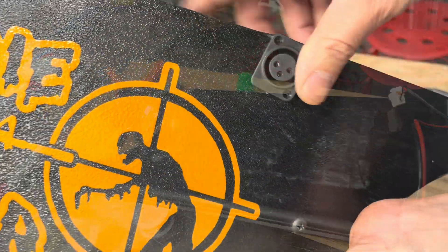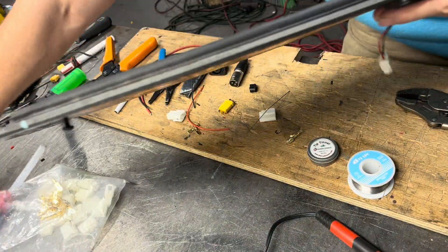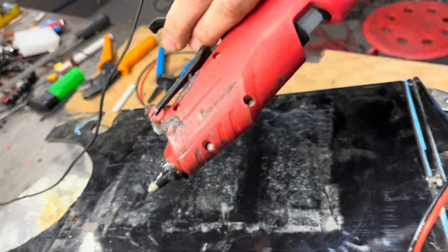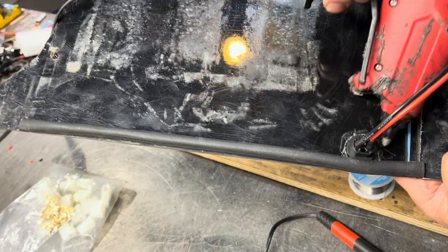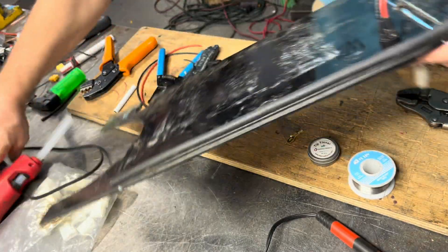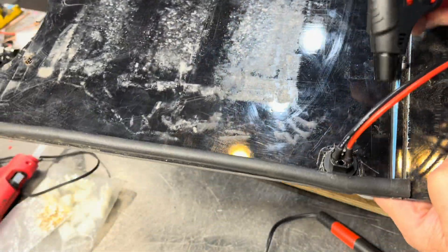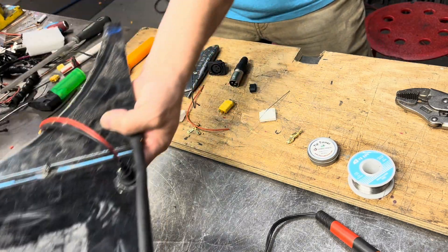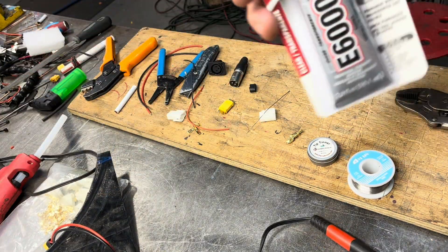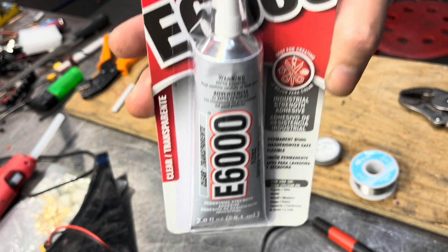And then on the back, at your battery location on your bike, I use hot glue and I'll just hot glue it in place. If you want to take it out later you can just use a torch lighter, heat it up, and it'll come out. I also use E6000 glue on a lot of my builds — it prevents vibrations.